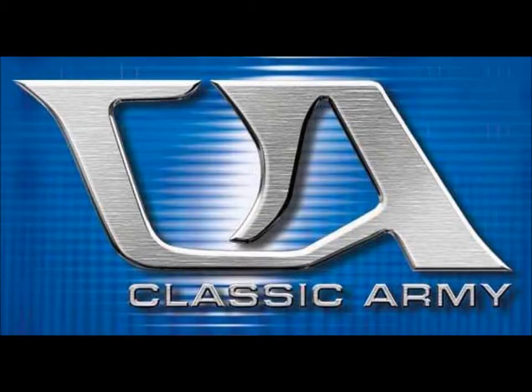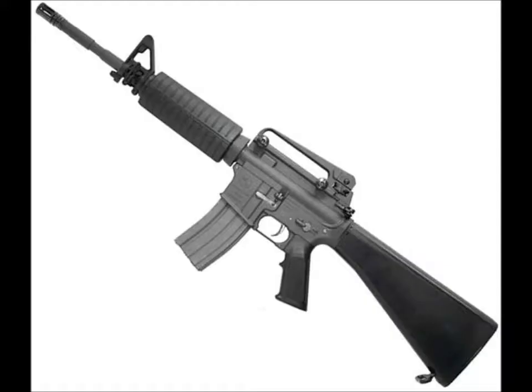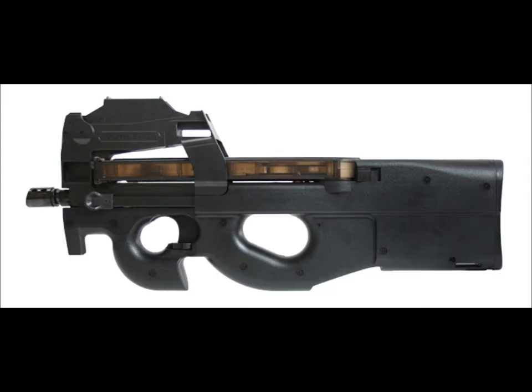At number 3, I have Classic Army. This is their Sportline Series, not the expensive guns. The Classic Army Sportline Series are mostly M4s, and they do have a decent overall performance, but the problem is that their Sportline Series is full plastic and not polymer, which is why they're at number 3.